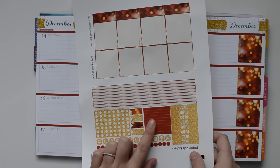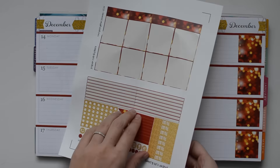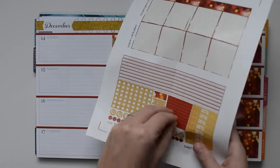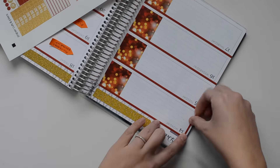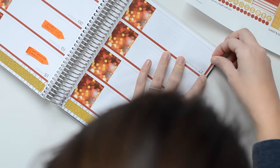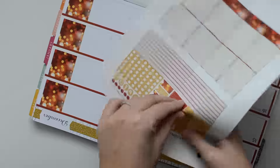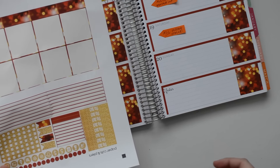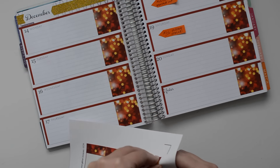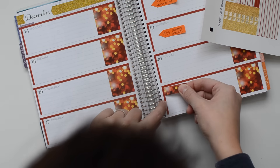Next I'm going to go ahead and stick down these little bars that go down the sides here. You can use them in the middle as dividers, but I like to put them off to the side. I'm also going to take one of these washi strips and cover up the note section down here.